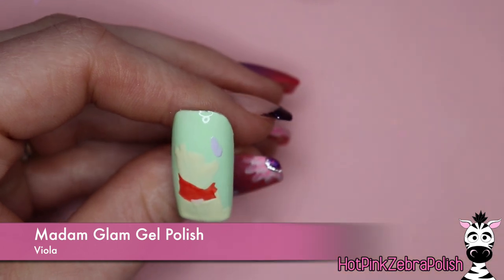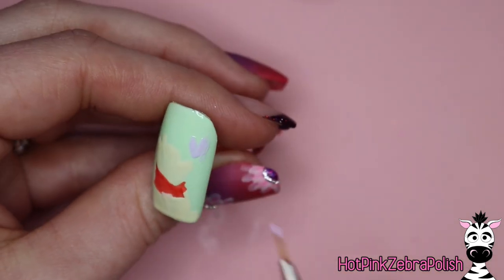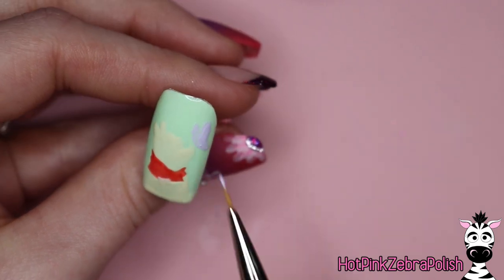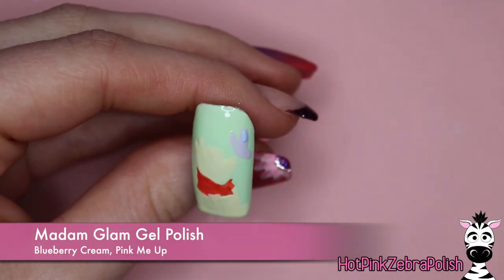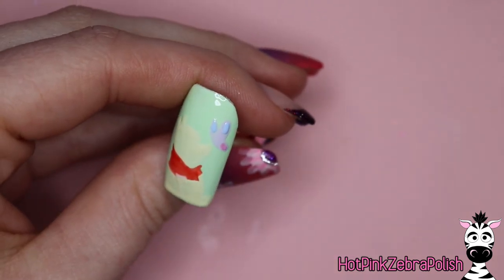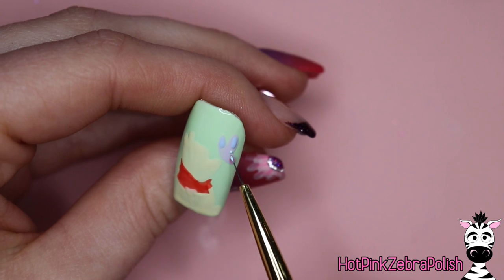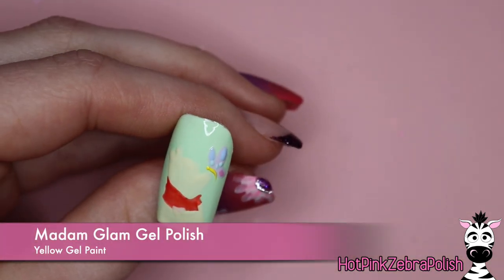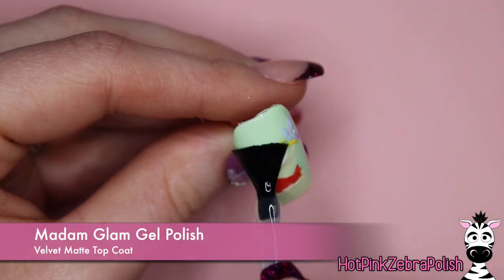I'm also going to be adding in his shirt. That color is not from this collection — it's called Energize Your Day and it's from last summer. It's just such a nice red that isn't like a really intense red; it's a little bit softer, a little more orange tone, so I thought it was perfect for this. I've got the butterfly that's going to be landing on Pooh's nose — I'm using a mix of colors from this collection as well as a pink one that's another older color. Then I'm going to use the yellow gel paint for the butterfly body.